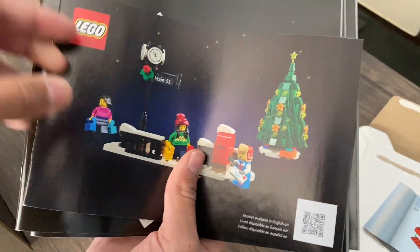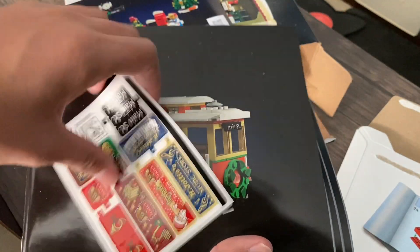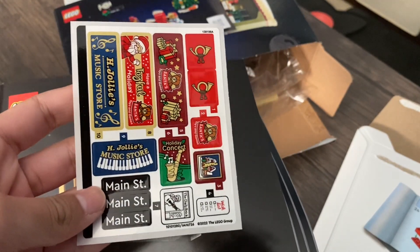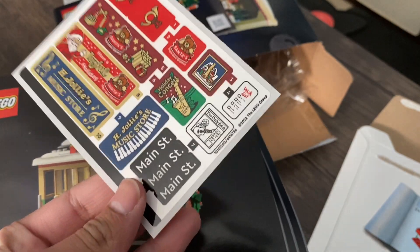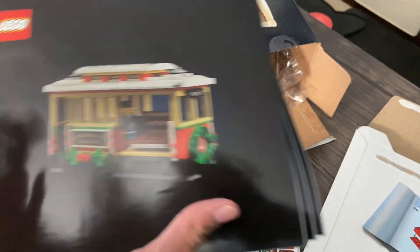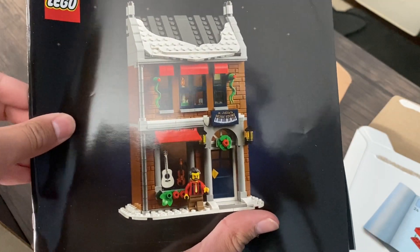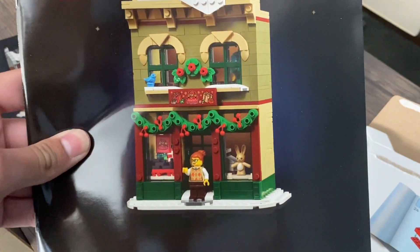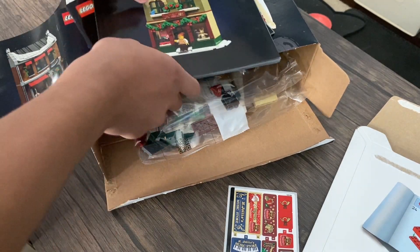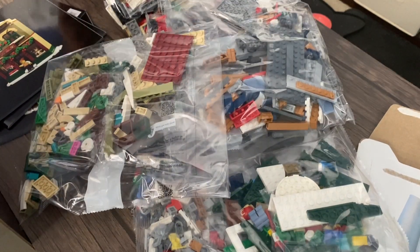I open it up and I see about five booklets in here. The first one we're going to be building that little stop, the Christmas tree, and three minifigures. Here we have the sticker sheet — wow, this thing looks amazing, we have over 10 stickers. The second manual we're building the trolley, the third the music store, and the last one the toy store — four booklets total.